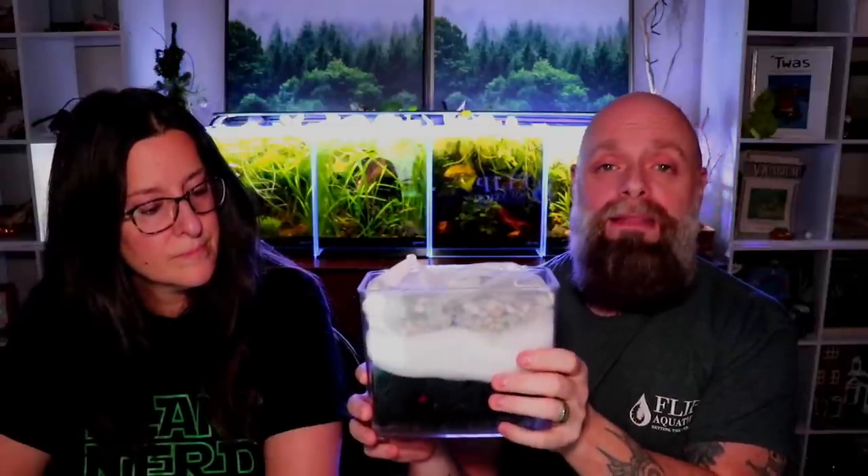The bio media goes on top last. Here's why: the microbes that do nitrification are aerobic — just like us, they need oxygen. If this media gets covered in detritus and fish waste, the microbes can't breathe — they suffocate and die, and now you've got a water quality issue because your biological filtration is no longer working. Having the sponge and filter floss first traps most of the detritus and keeps the bio media surface clear so the microbes stay unobstructed.